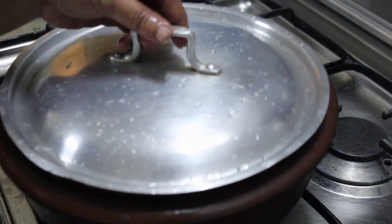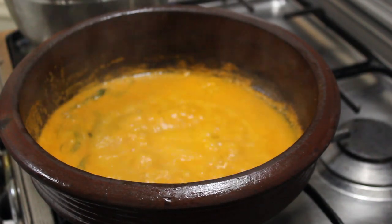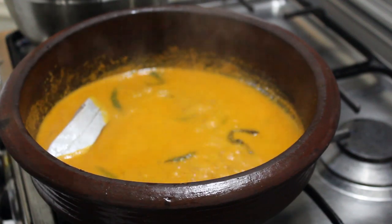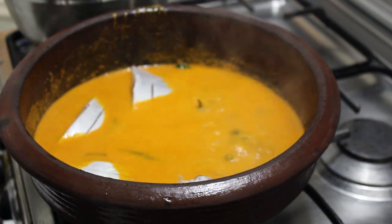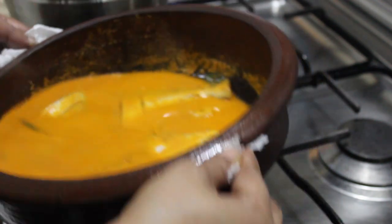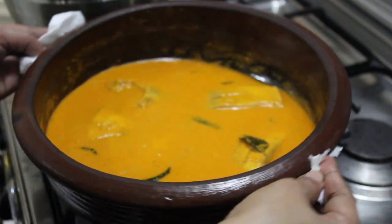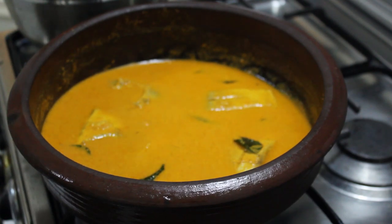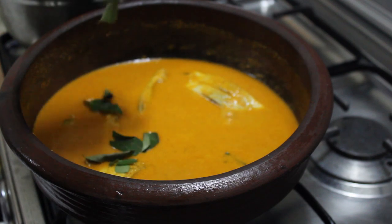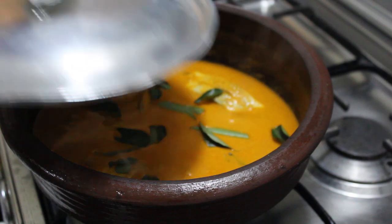Let's cook it in the pan. Put the meat on the pot. When you take the meat, cook it on a little bit. Put the meat on the pan.